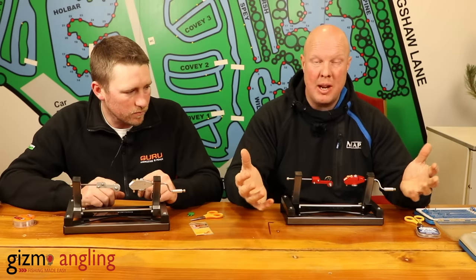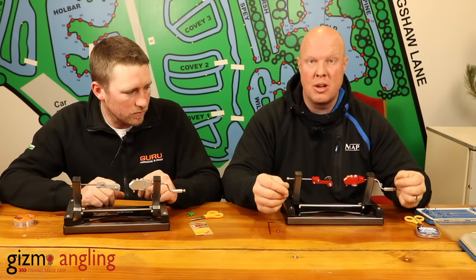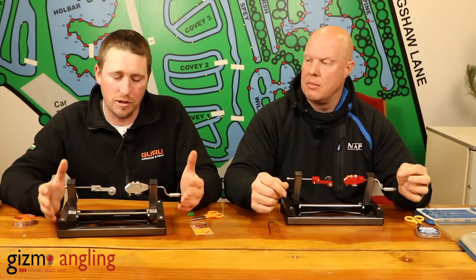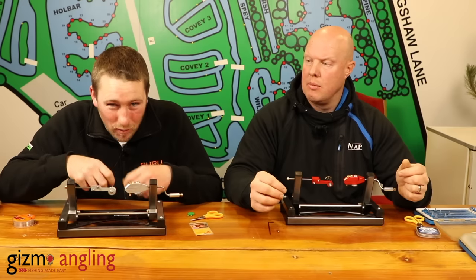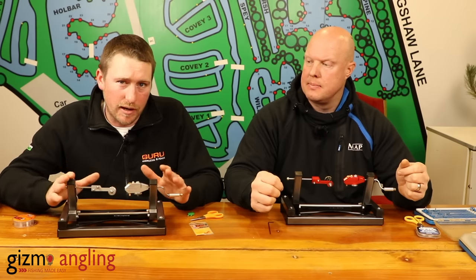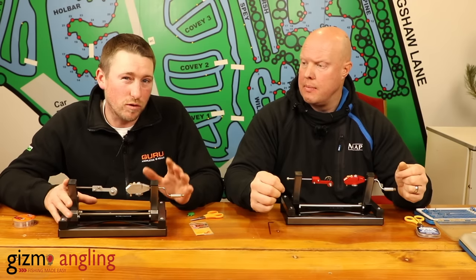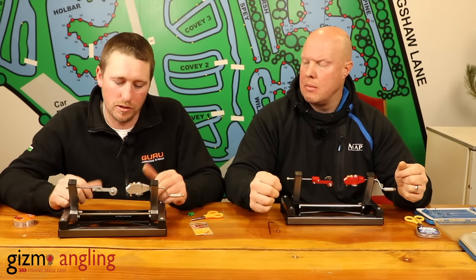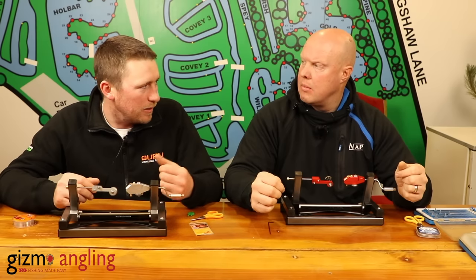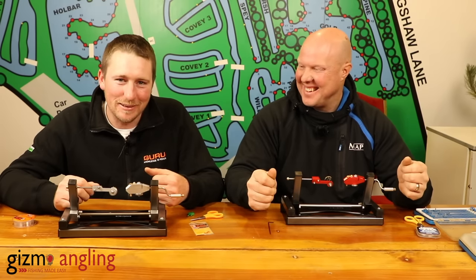When you've got to tie multiple hook lengths, it just takes all the strain off. If you're used to doing it on a hook tyer or by hand, you've got a lot of strain on your neck. It's so comfortable to tie loads up while you're watching Corrie and having a few cheeky beers — it's just a perfect machine. It's perfect for me because I've got a bad back, so I always struggle bent over. It's all engineered in the UK — Dennis and his family have come up with this idea, working on it for a few years. They've stocked something like over 200,000 individual parts, so it's not a company that's just going to come and go.